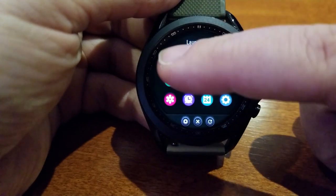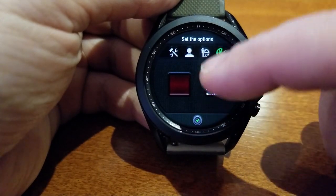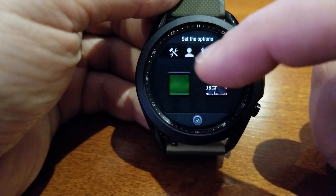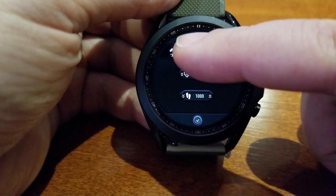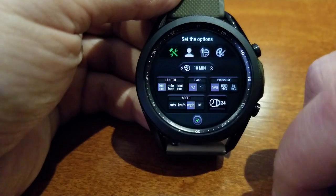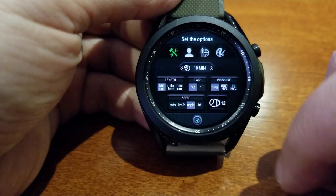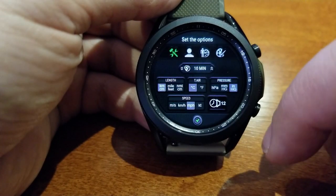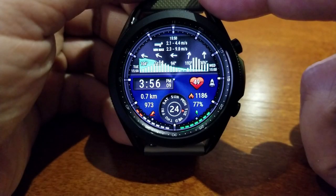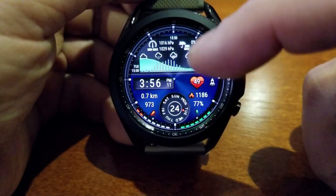There's also an options menu where you can change additional settings for the color and style of analog hands, physical stats about yourself, plus changes for imperial and metric readings, so that no matter where you are in the world you can customize what format you want those measurements shown in.